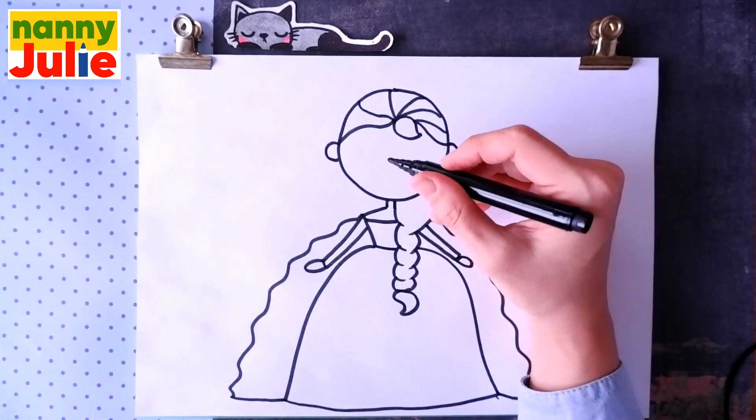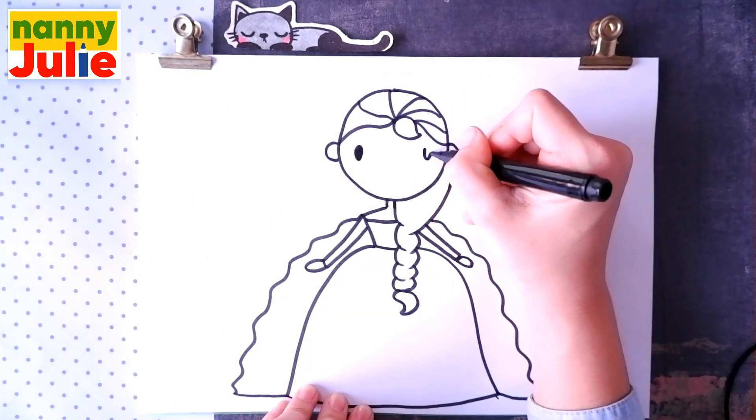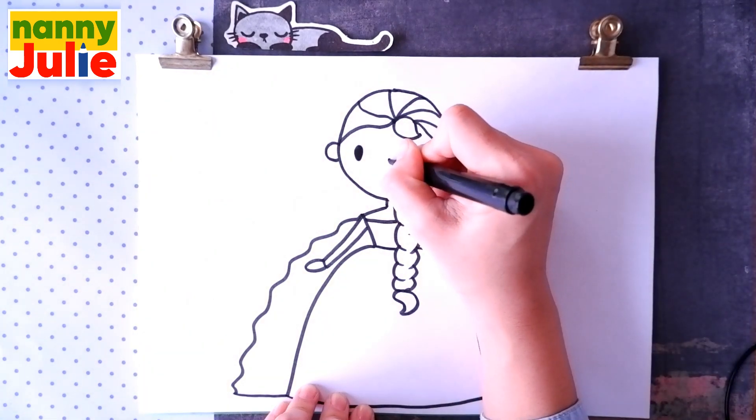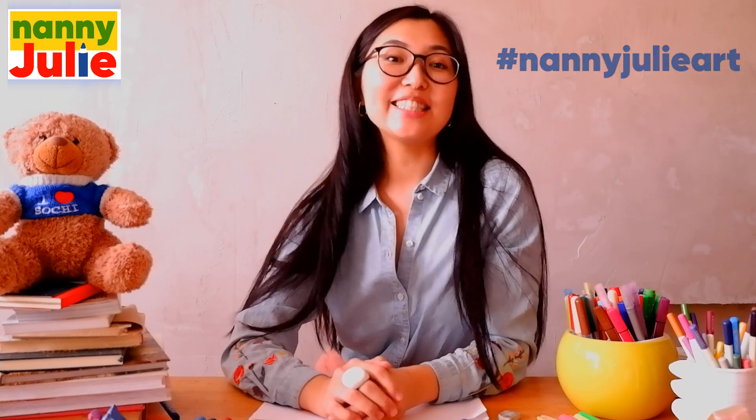Now let's draw a cute face: two dots for eyes, and a V shape in the middle for the smile. We did it — good job! I like you, Elsa! You can ask your parents to share your finished masterpiece to Instagram or Facebook. Tag me in the photo: Nanny Julie Art. I will see your drawing and answer to show your message.